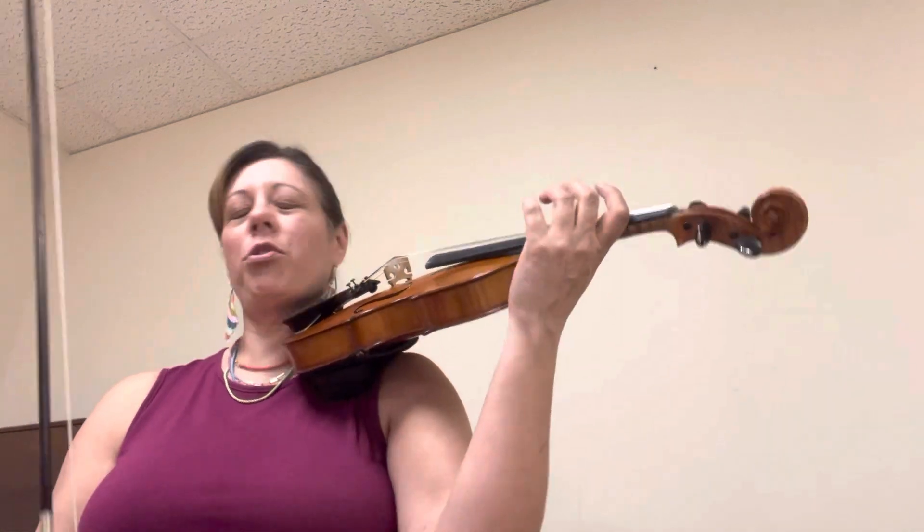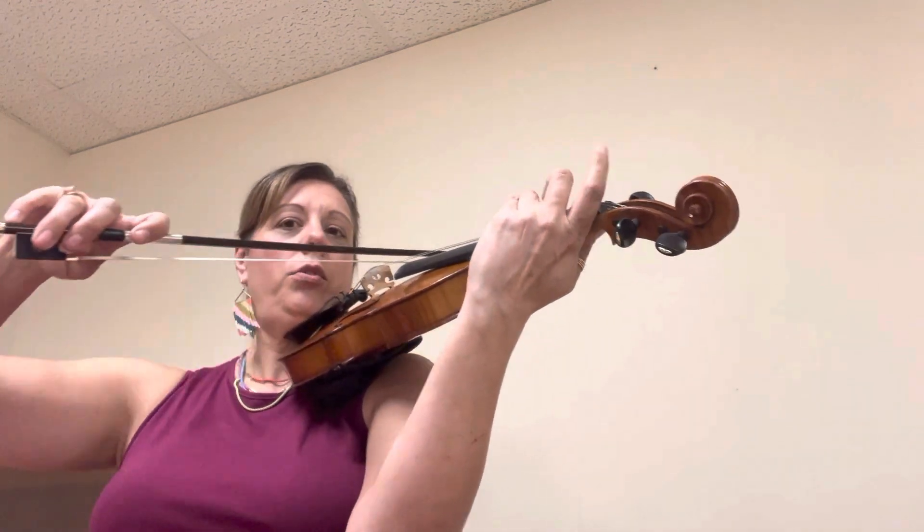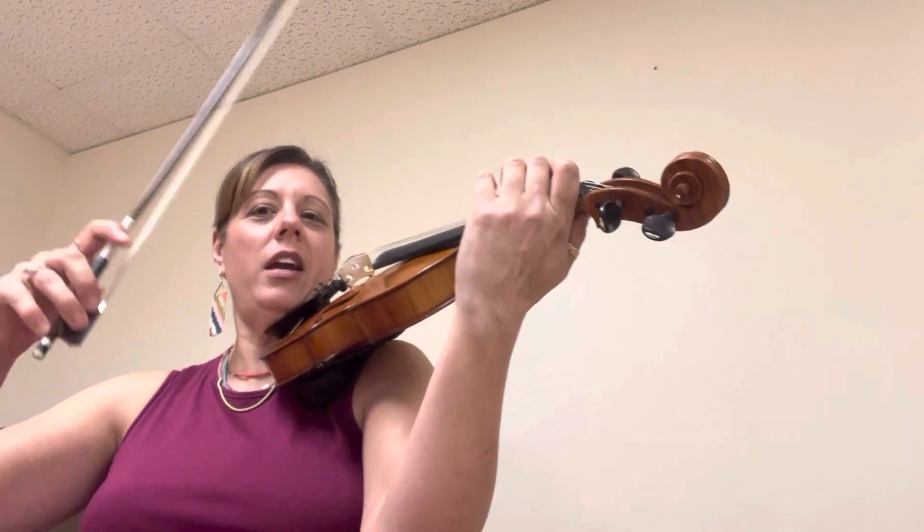Here's the A major three-octave scale. This is without the metronome. We're going to do two slurred, or three slurred and four slurred. So it'll be like one, two, three, one, two. Okay, ready? Ready, play.